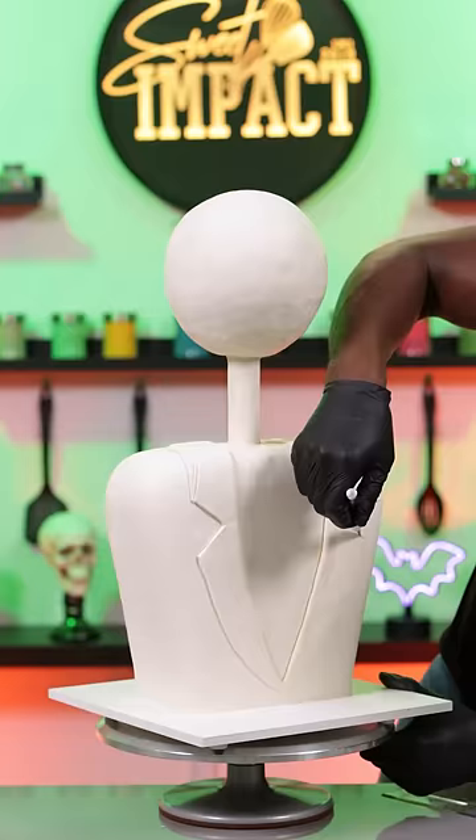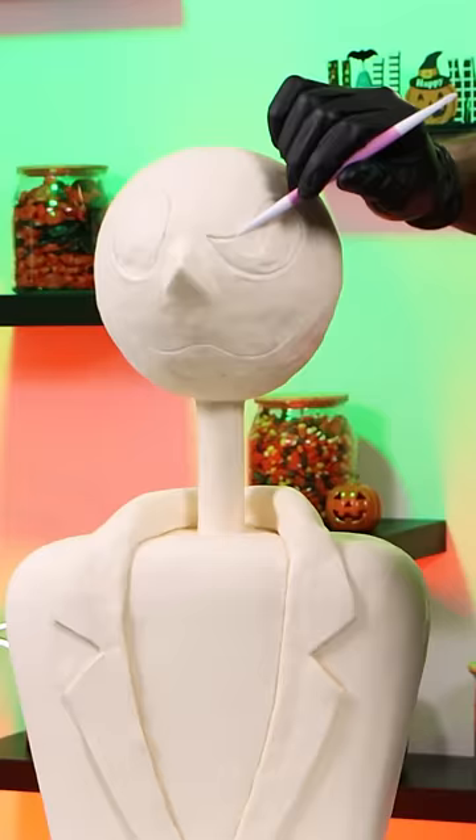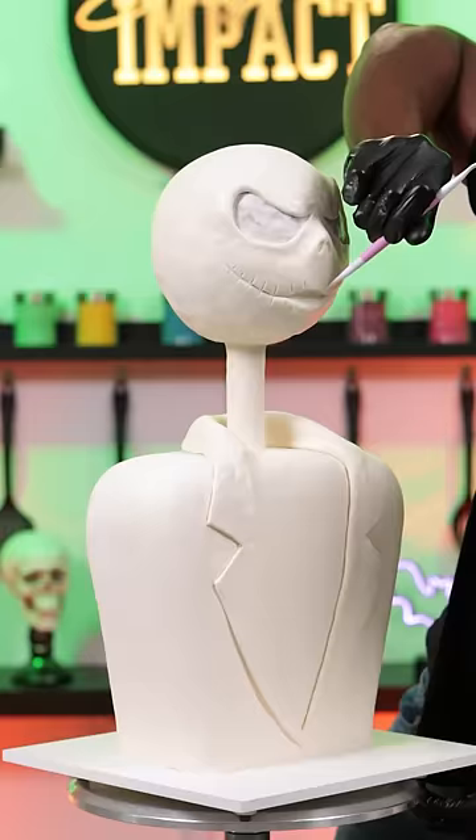I'm making the jacket first and then working on the face. At first I was going to make this look like a happy Jack, but then I decided to make it look a little more menacing. Now I'm just adding the last few details of the character and then I can start painting it.